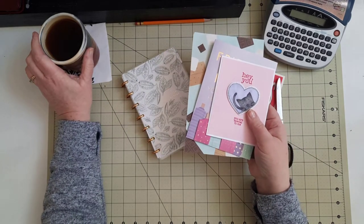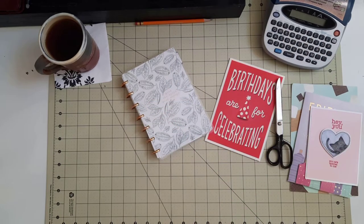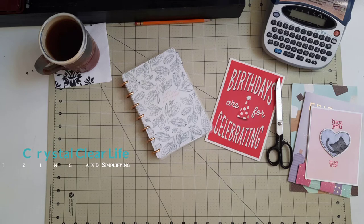So why don't you grab a cup of tea and join me as we do some crafting together today. This is Crystal here at A Crystal Clear Life, where we focus on planning, organizing, and living a more simplified life — at least that's the plan anyway.